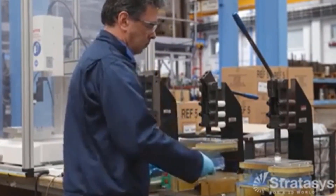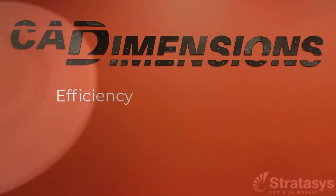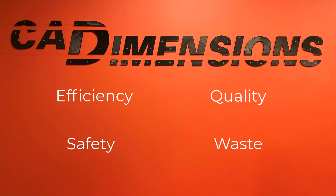There's an opportunity in every step of the manufacturing process to use jigs and fixtures to improve efficiency, quality of work, safety, and reduce waste.